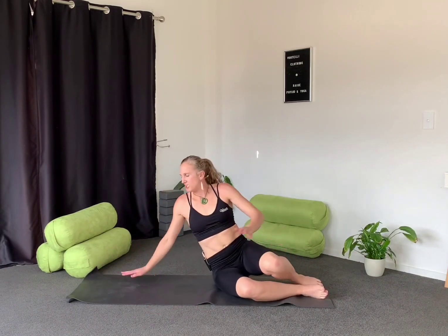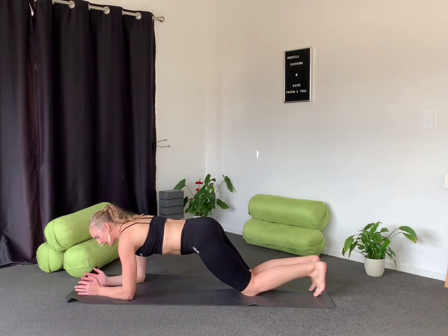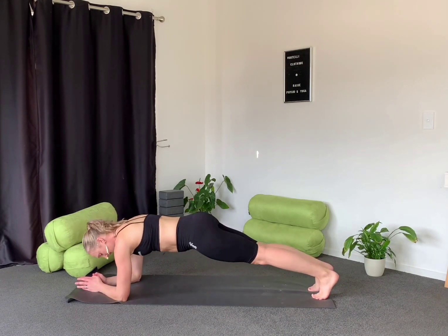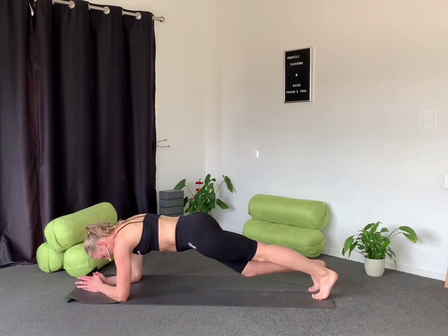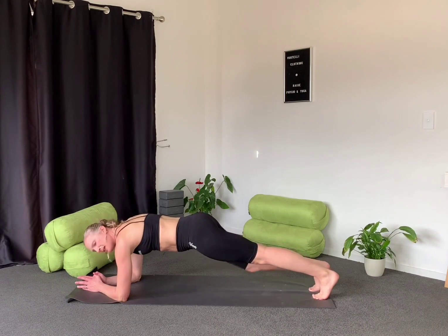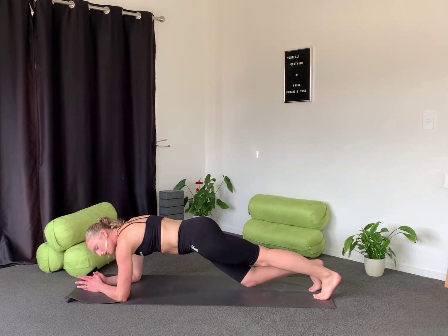Working through the posterior chain this time. Our options are starting in our low plank or our high plank. Dropping the knee to the ground and then coming back into our high plank. Nice and strong through that core, pulling in the tummy button just one millimetre so we're getting a nice contraction through the core.